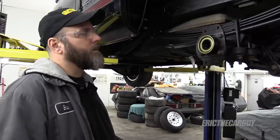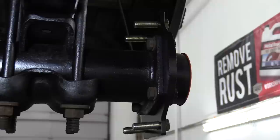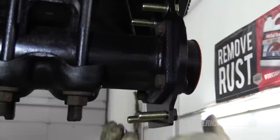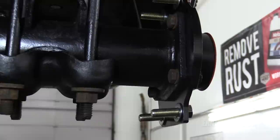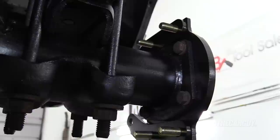Next, the instructions say to get these longer bolts and install them through in this direction through all four holes. Then install a washer on the back of each one — the supplied washers, not the shims. Next come the caliper brackets, installed like this. They are all four the same, so don't sweat it.